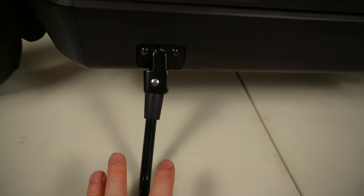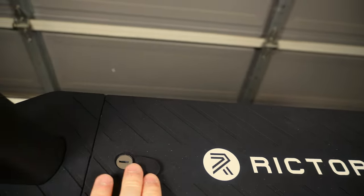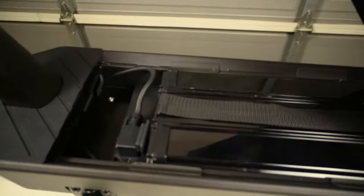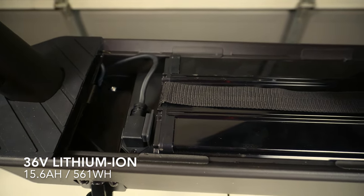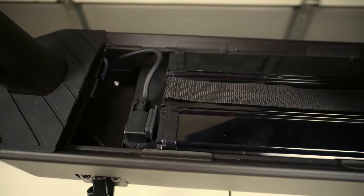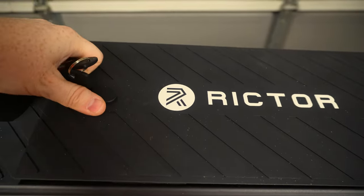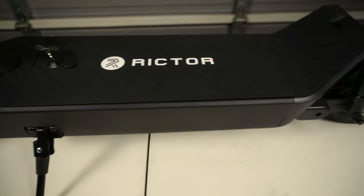As we work our way down, we've got our kickstand assembly, which looks pretty rugged — we'll see how it performs in the real world. Working our way back up, there's actually a place for a key, and this is one of the exciting features: it actually lifts up and allows you to remove the battery. That's huge if you want to bring it inside to charge while you monitor it. You can also charge it while installed, and this gives you the ability to have multiple battery packs — once one runs out you can swap in another and keep riding.